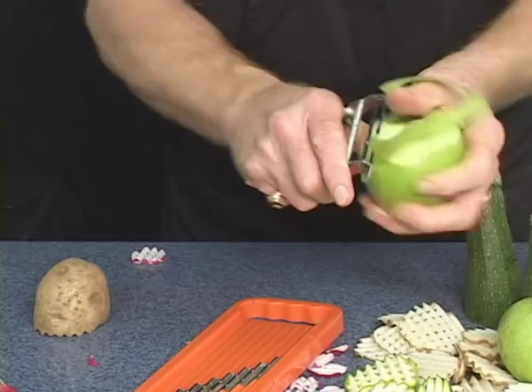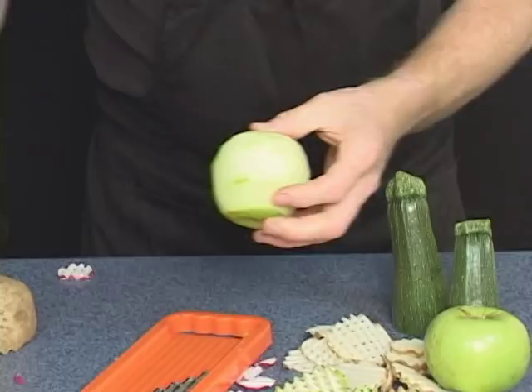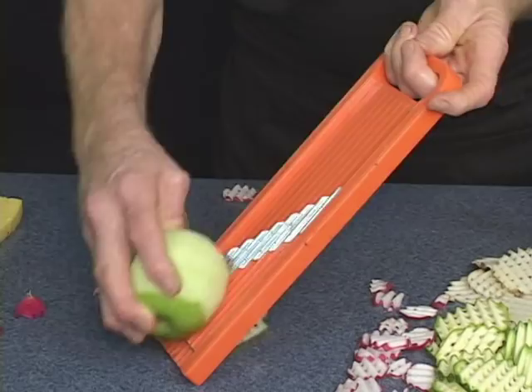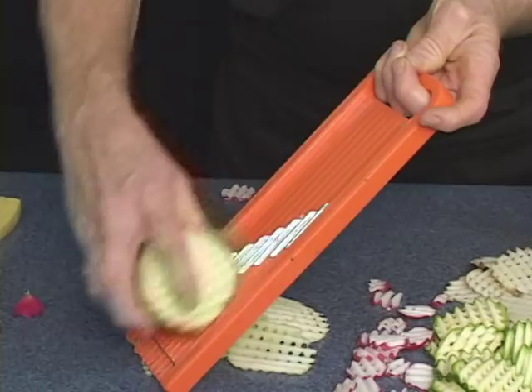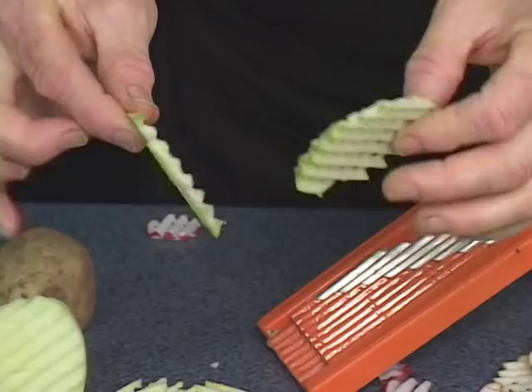Using the waffle cutter on an apple is fantastic — it's how I like to serve apples. First, peel your apple with a Swiss Pro peeler. Use the waffle cutter and you increase the juiciness, flavor, and taste because you're increasing the surface area. They're extra juicy, and they don't last very long when you put them out on a fruit platter.